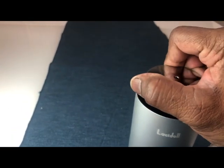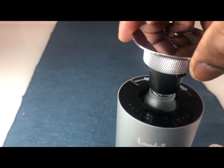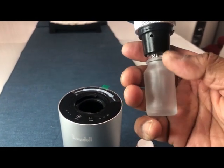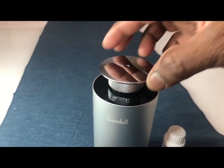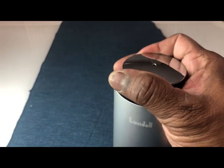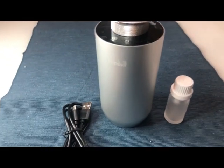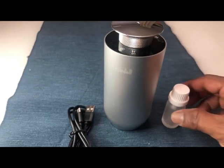To insert the aroma, rotate the top anti-clockwise and it will release the bottle. Then open the bottle, fill it up with the desired aroma, place it back inside, and lock it. That's it.